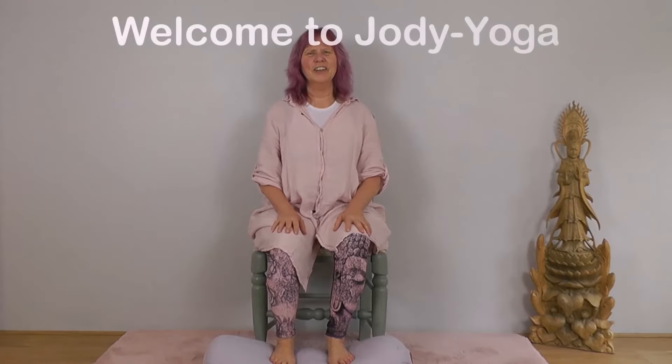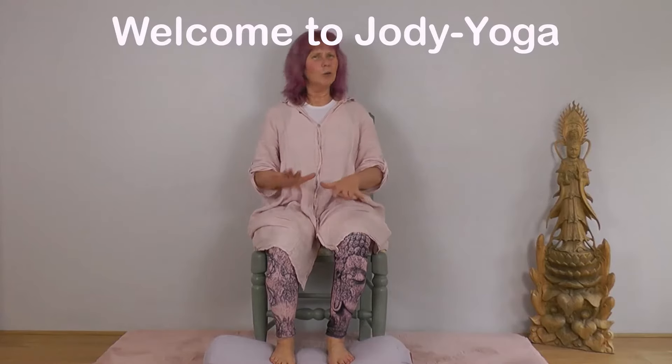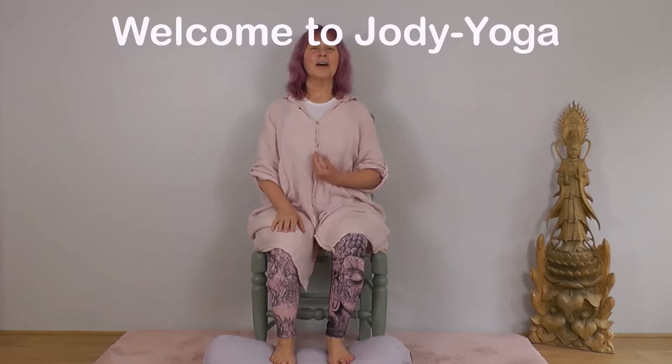Hello, welcome to today's chair yoga session. I'm delighted to have you with me. We'll start by settling onto our chair or whatever surface you're using, and then settling into our breath. Lift through the spine, shoulders relaxing down and back, and have a sense of sinking into your body, becoming aware of how you feel. If you're comfortable, let's close our eyes — if you prefer them open, of course that's fine. Let's have a nice deep inhale together, and exhale.